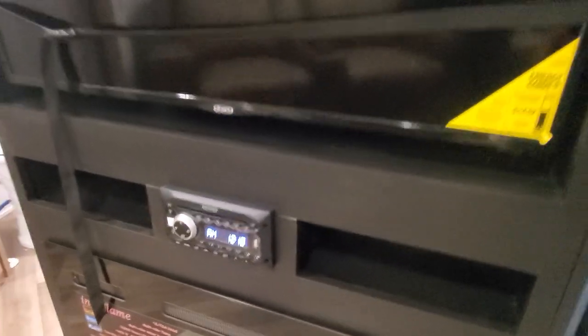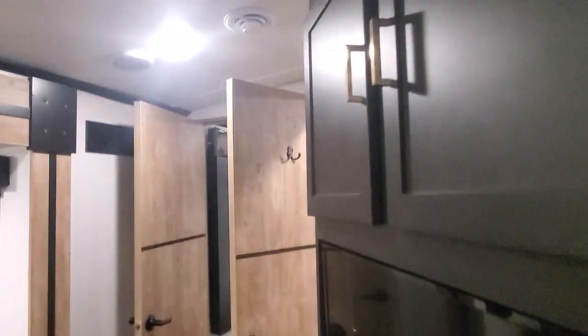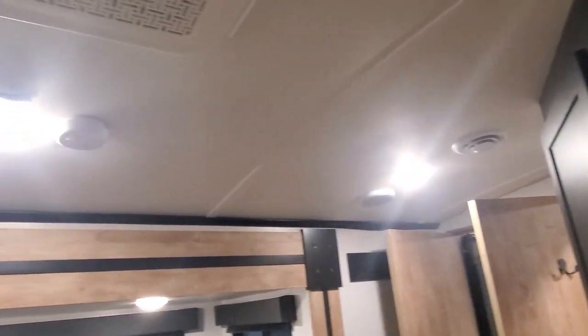We have the CD/DVD player, AM/FM, and a nice big pantry. When we first walked in there's a hanging closet, fuse panel, and breaker box down below, and then we have our AC system run through the ceiling — that's all ducted.